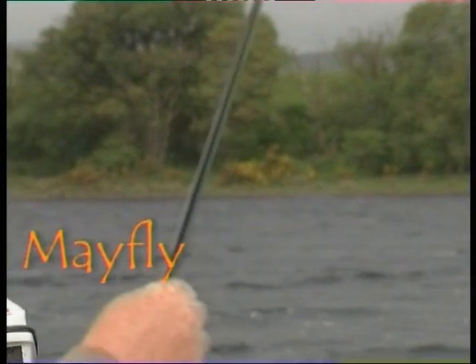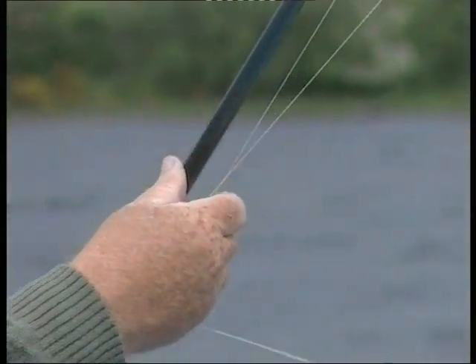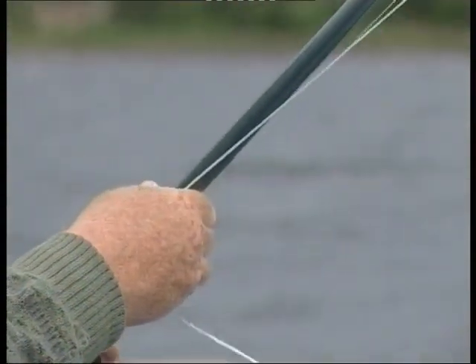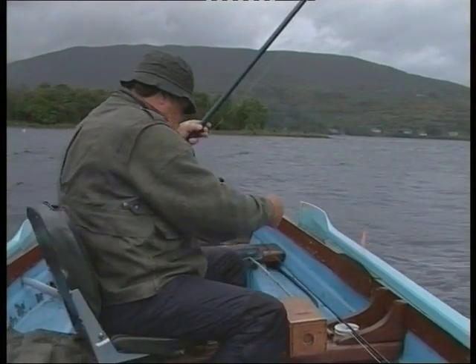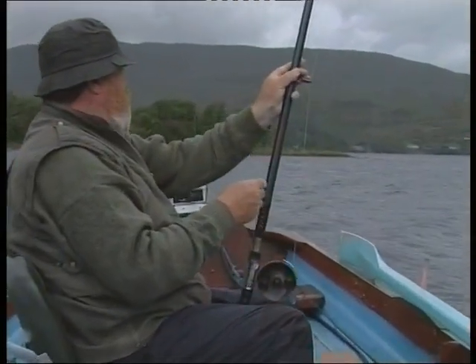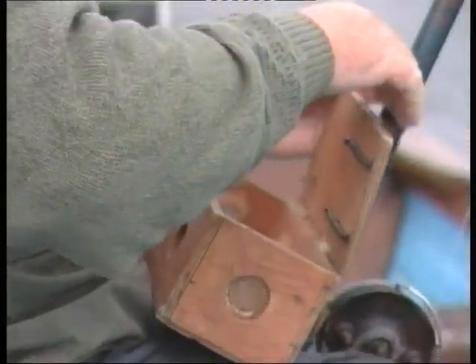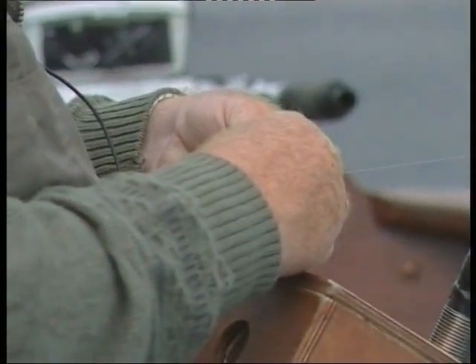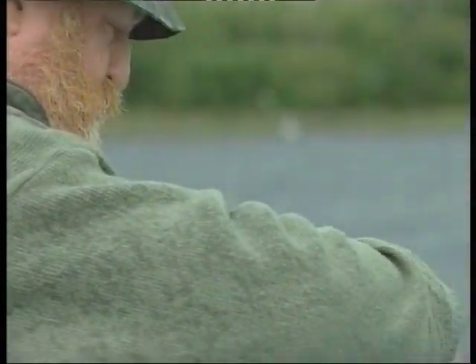These modern telescopic dapping rods are a considerable advance on what was traditionally used — I remember seeing continuous piece bamboo poles with a butt about two inches in diameter when I first came here. This particular rod is fitted with a section of floss, which I normally use on a calm day, but I'll see how it performs today. I'm just taking the mayfly that we've just picked. We have all sorts of preferred hooks and equipment for dapping, but I'll just use a normal size 8 long shank hook.